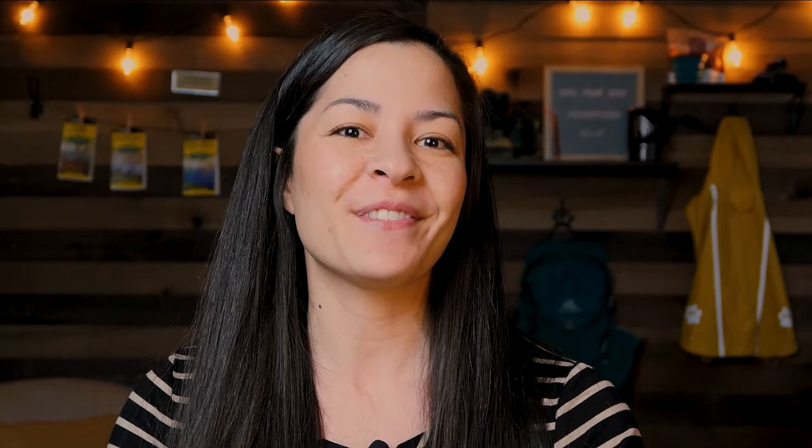That's it for the review. Hopefully you found it helpful — if so, please give it a thumbs up and consider subscribing. I cover hiking, camping, backpacking, and outdoor adventures with your dog. Thanks for watching.